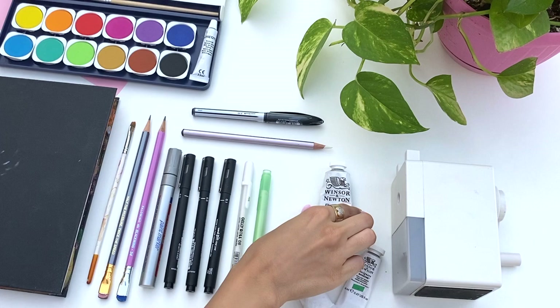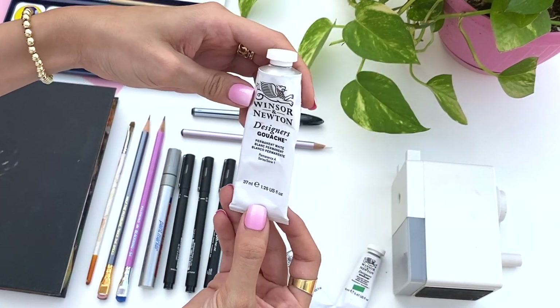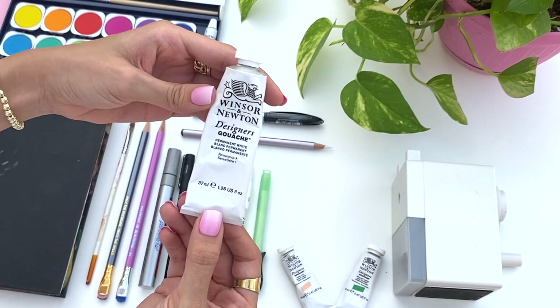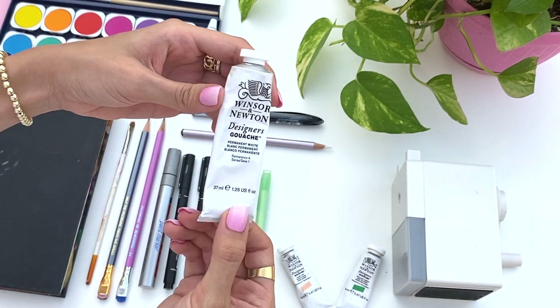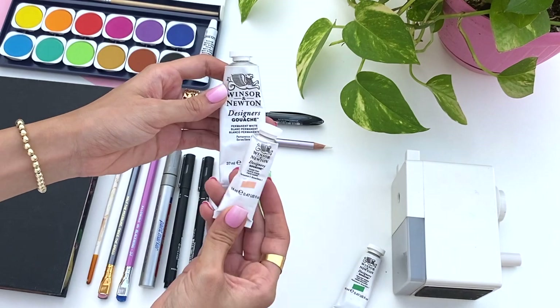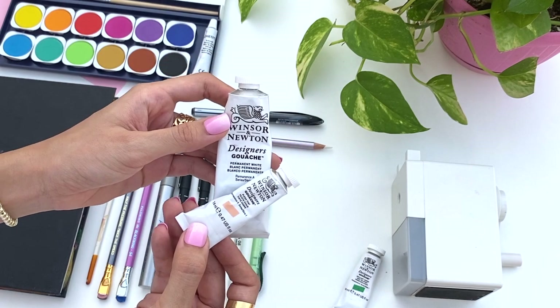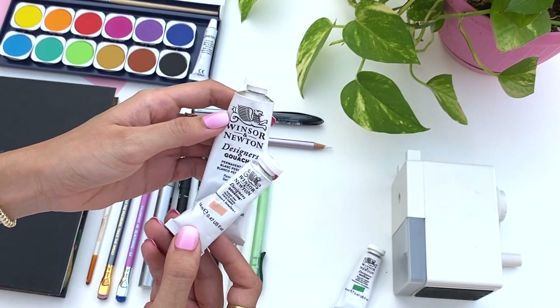This next item is just the brand that I'm using for my gouache paints, which is Winsor & Newton. I just use the normal designer's gouache. They have a few kinds but these are the ones I found really nice. They're easy to work with and the colors turn out really well on paper.